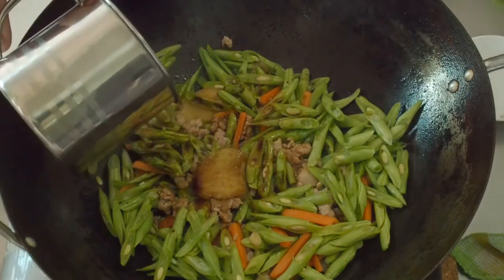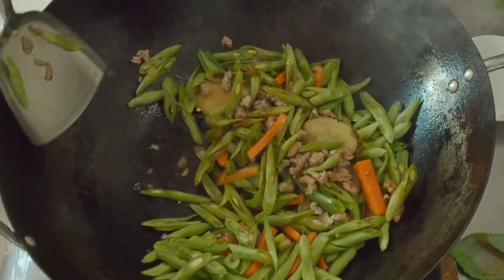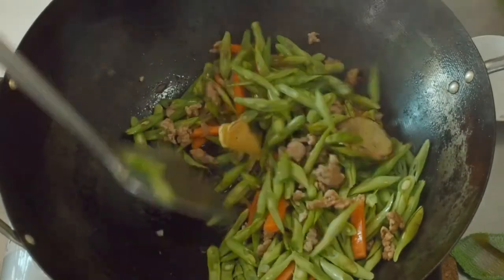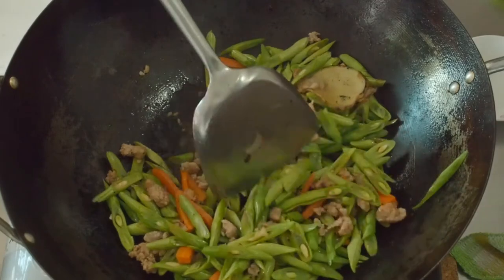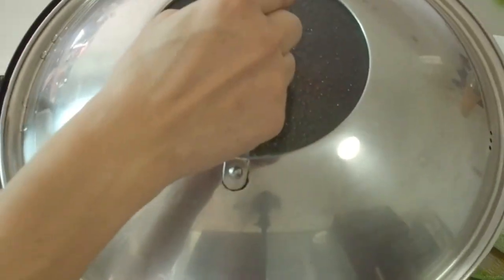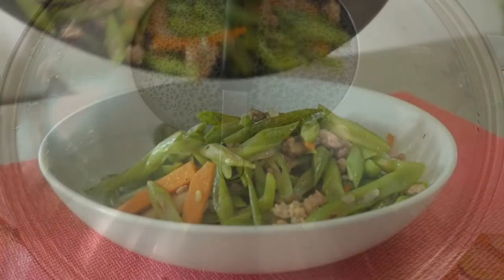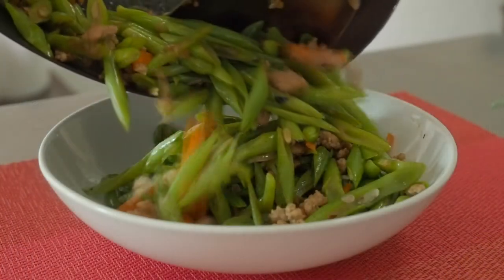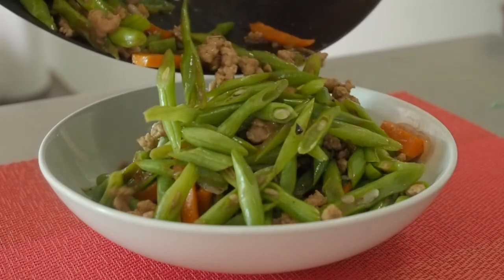Add 2 tbsp of water and cover the pan till the French beans are tender and most of the water is absorbed. It should take about a minute or so. Delicious stir-fry French beans with minced pork.